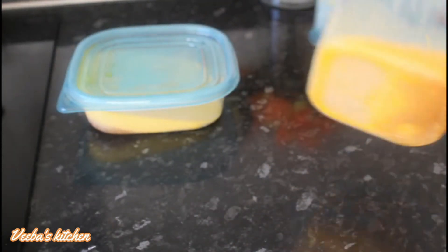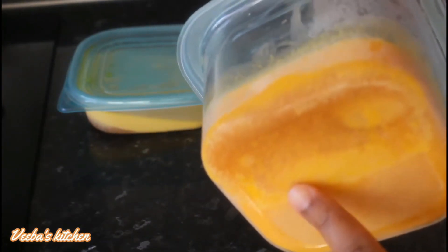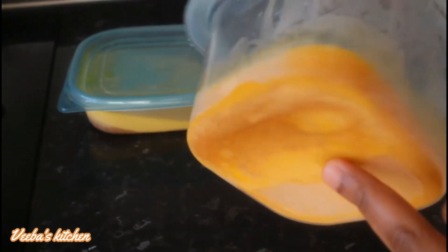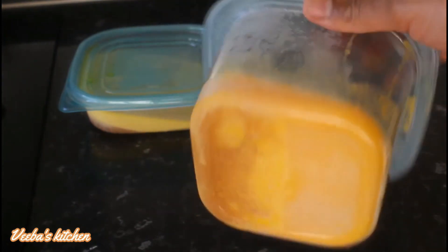I'll repeat the same process with the second method. With this one, can you see that the juice is not that much? It's because I fried it. The more you fry, the more you lose the juice. But because I didn't fry it that much, that's why there's still some juice in here. So I'll do the same thing with this and be done with my homemade carrot oil.